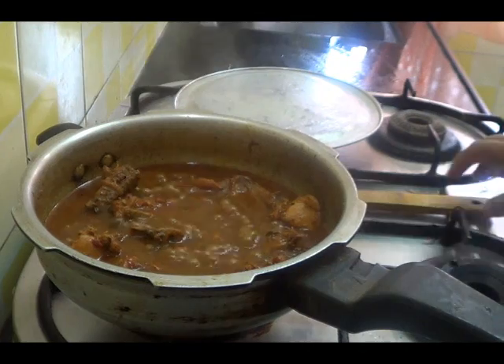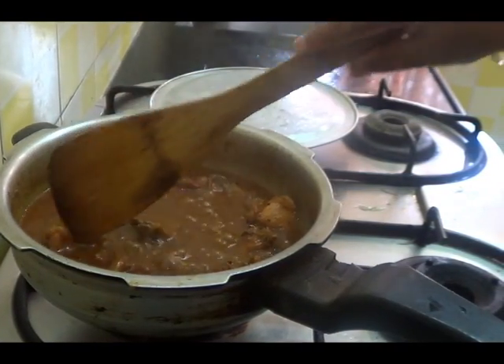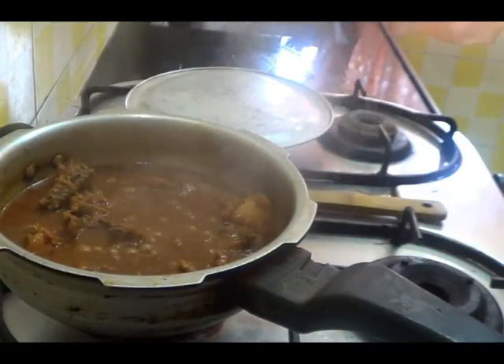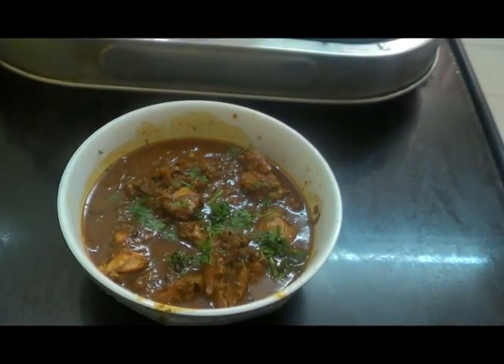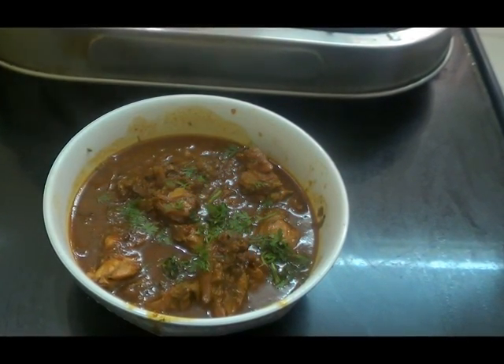Our curry is ready now. The chicken is also cooked. Our quick chicken curry is ready, and you can serve it hot with either rice or roti.